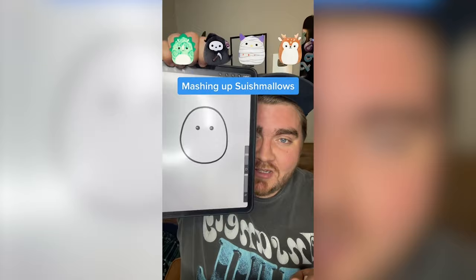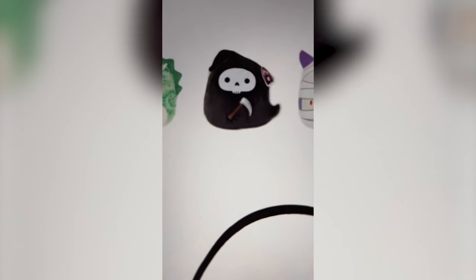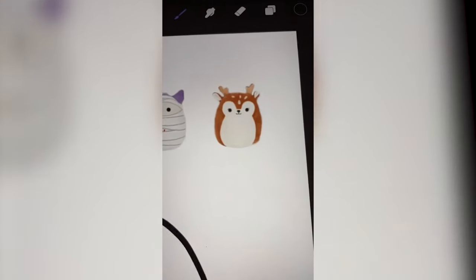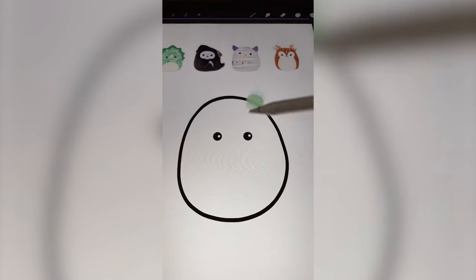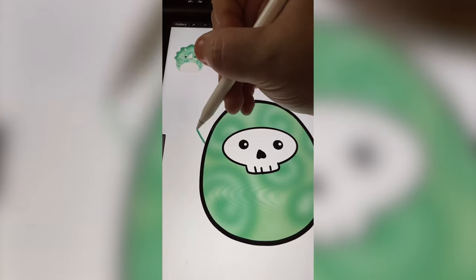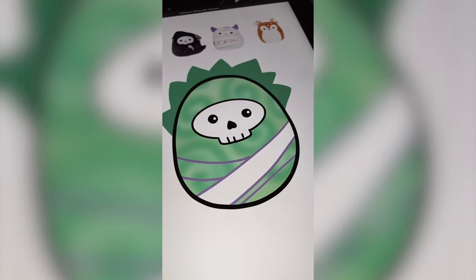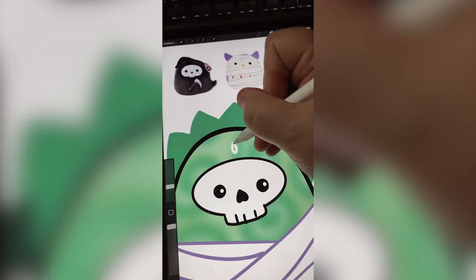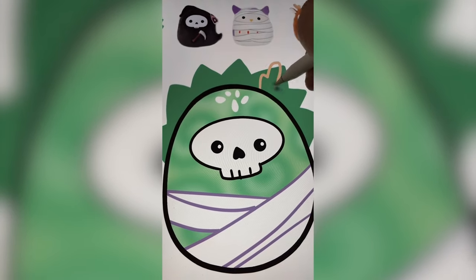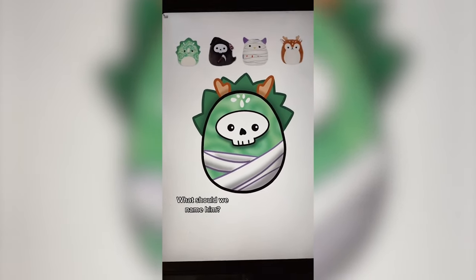Whatever the filter picks up here, we're going to mash them all up on the iPad. We've got a triceratops, grim reaper, mummy, and a deer. This is going to be fun. I'm going to try to do the tie-dye and the spikes on the triceratops with the grim reaper face, some bandages from the mummy, and then maybe the antlers and ears from the deer. I drew squiggles and blurred it, drew on that face, added spikes from the triceratops, bandages, dots from the fawn's head, and finally the antlers. Here's that one all complete — I am in love with this one. I think it's my favorite one I've done so far.